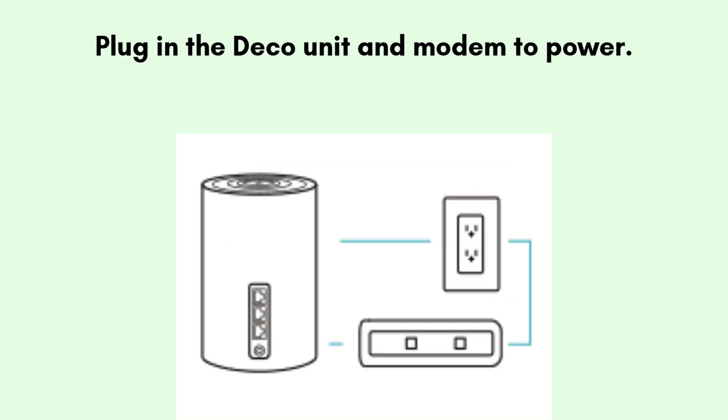Unplug your existing modem from the power source. If your modem has a backup battery, remove it as well. Use the included ethernet cable to connect one Deco unit to your modem. Plug in the Deco unit and modem to power. Wait for the Deco's LED to pulse blue, indicating it's ready for setup.